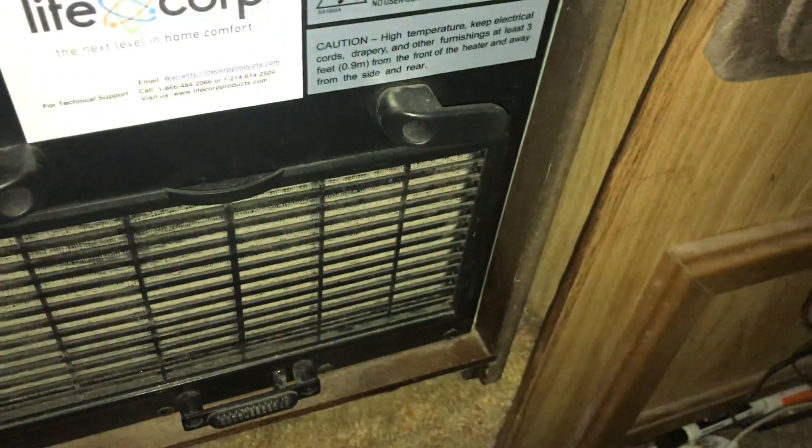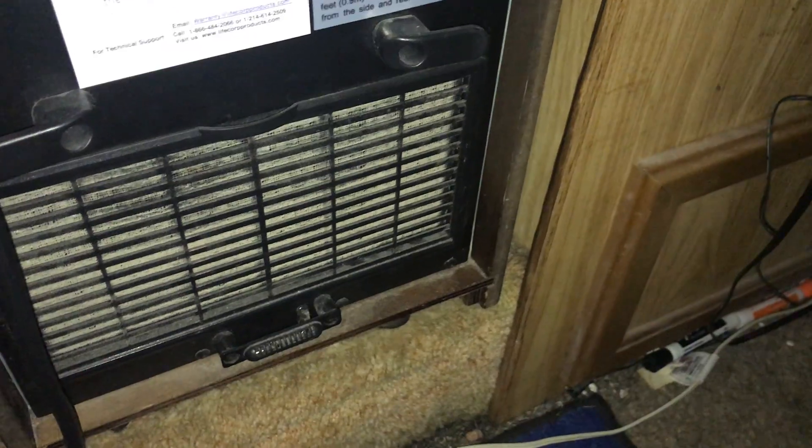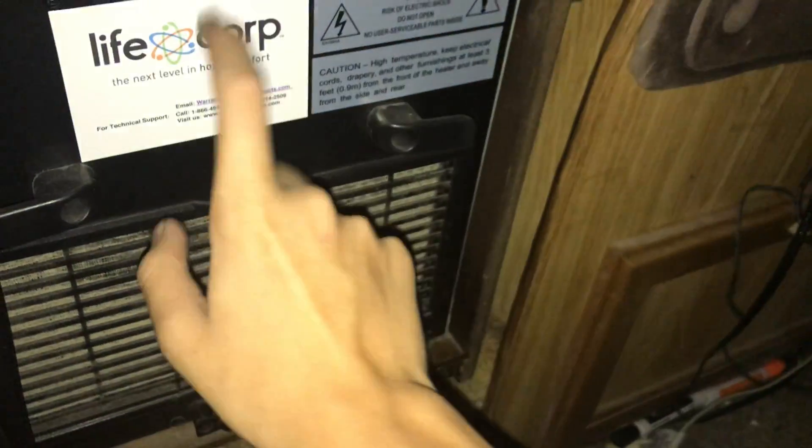The Christmas tree is beautiful and it's still up. This is the front heater. This office — aka RV — was at 63 degrees Fahrenheit this morning, and it was 30 with freezing fog outside. So yeah, we got that heater.